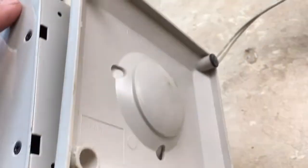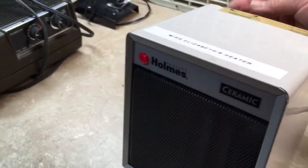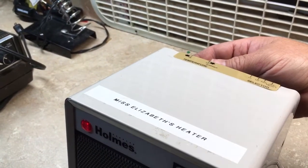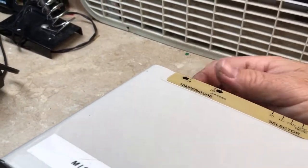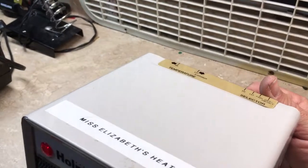It's missing a couple of the rubber feet but still works just fine without them. I'll swivel it up and do fan only. Also, my thermostat is different — you don't hear an audible click. I can turn it up, no click. I'll turn the fan on.